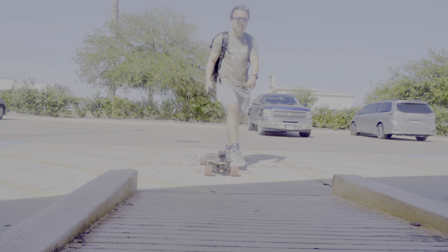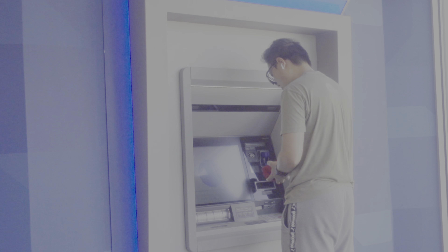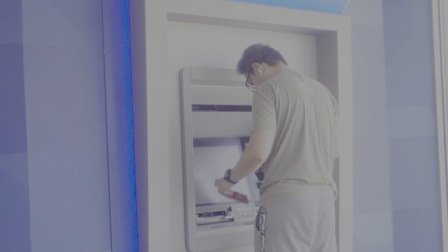We'll go to the bank first and then to the campus. For now I do think the width is still not enough — I want you to see more.